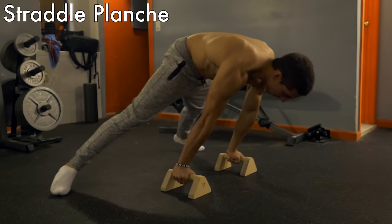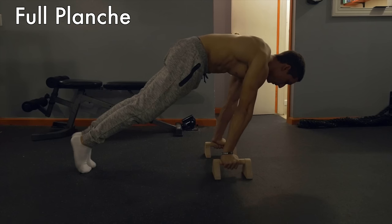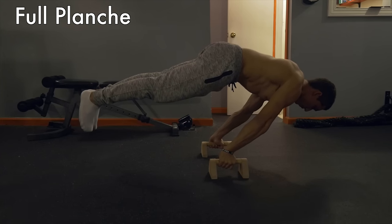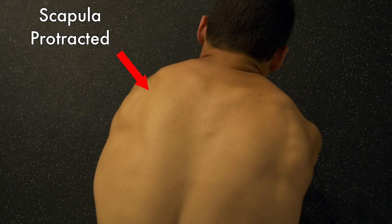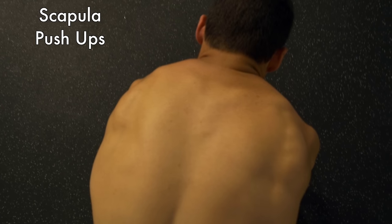The last progression is the full planche. Your scapula is located around your shoulder blades — for a proper planche, you need your scapula to be protracted. Think of a hollow back and turn your back into a tortoise shell.